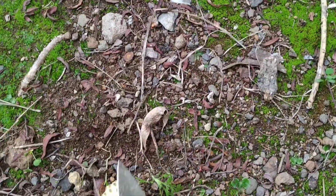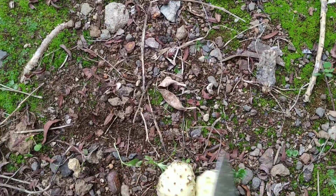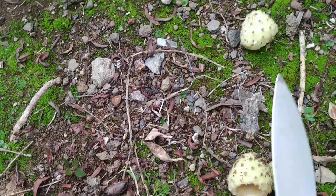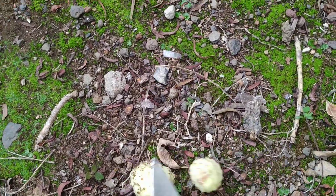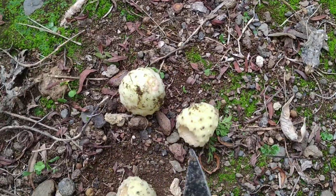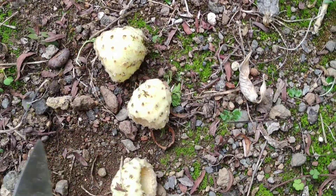I wanted to make a whole series about how to process cactus fruit properly, but the common Opuntia ficus-indica, which is the most interesting one for processing and eating, somehow had a bad year here and did not have a lot of fruit.